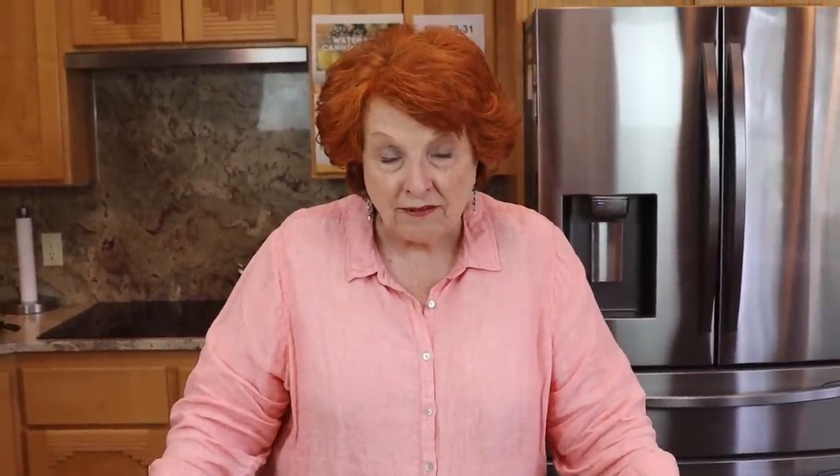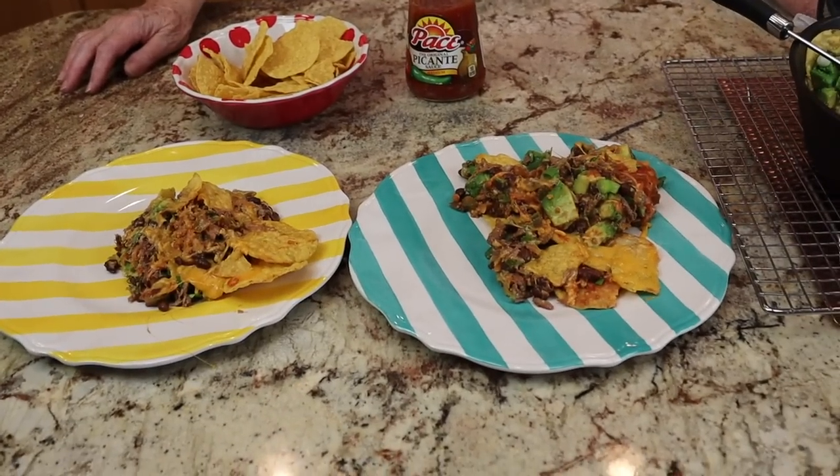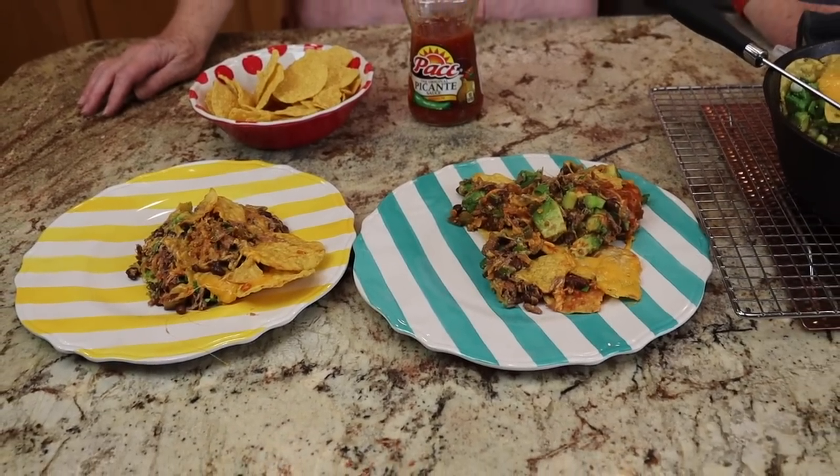Let's give this a little taste. Oh my goodness, it's wonderful! I think I taste a bit of a smoky taste to it. One more taste over here with some green stuff — maybe onions, maybe avocado. It is very delicious.